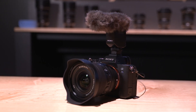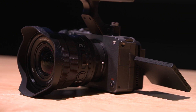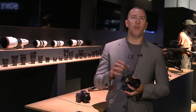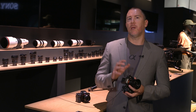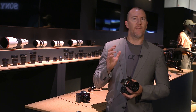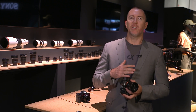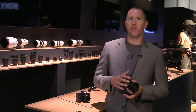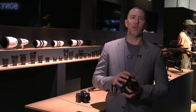The Alpha 7S III and the FX3 are known for sensitivity. The FX3 is essentially the same as the 7S III but features a built-in fan and a more compact body with an integrated exoskeleton — almost like the cage is built in — so they share the same video performance. Both are fantastic for low-light shots and high frame rates up to 120 frames per second, with codec options including XAVC-S, XAVC-HS in H.265, and the all-intra XAVC-SI.